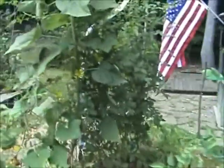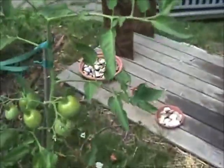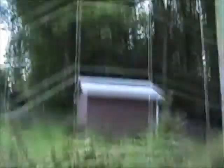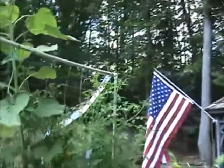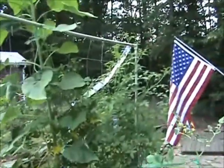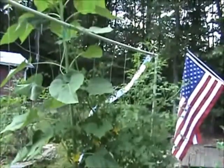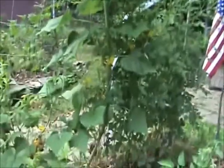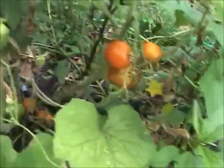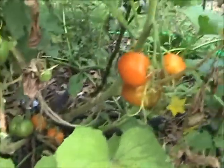Coming over to this other raised hugelkultur bed, we see some more tomatoes. This one is not grown with the trellis, and you can see it's rather difficult to keep supported with just a couple of sticks. But over here is another trellis — 6 feet high and at least 8 feet long — supporting a nice big tall sunflower reaching about 8 feet. I've got a cherry tomato on the end past the 6-foot mark, and two other stepice tomato plants. They're not growing as well — a lot of brown leaves — so I've been putting fish emulsion in to keep them healthy.